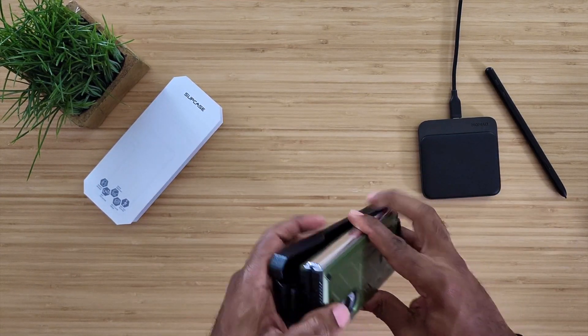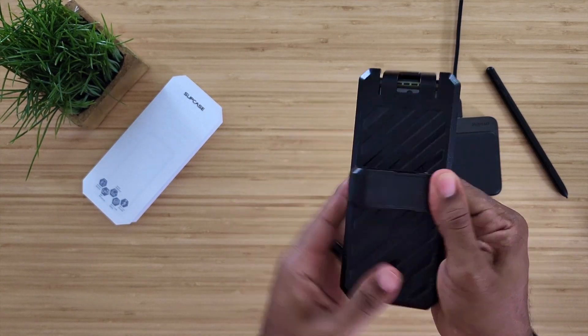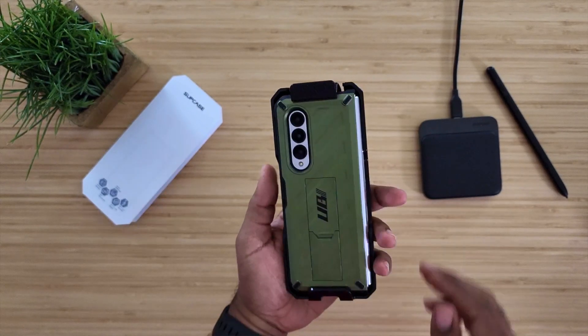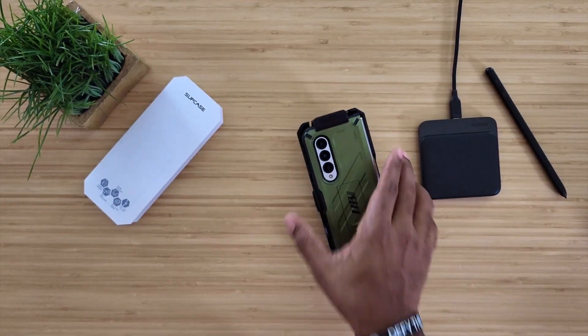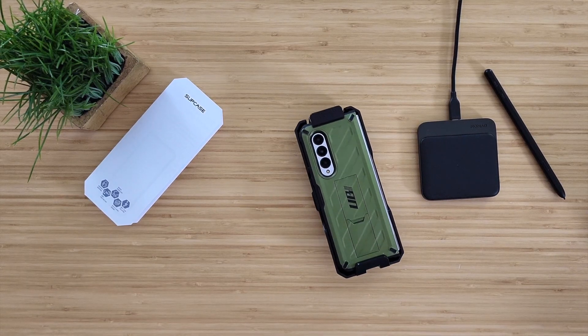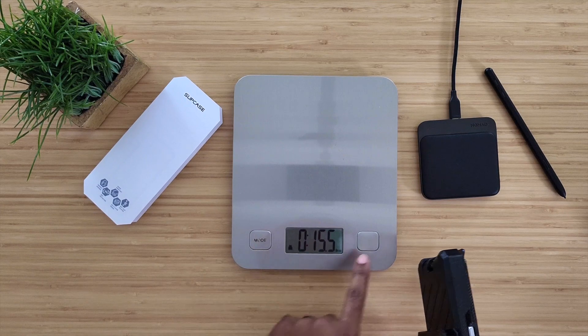Big shout out to Supcase. Dad mode is 100% activated — drop it in the right way, just like so. You can put this on your waist, you can clip it, you can run your belt through it, however you want it. That is a heavy brick on my side right there though — this thing is a little heavy.